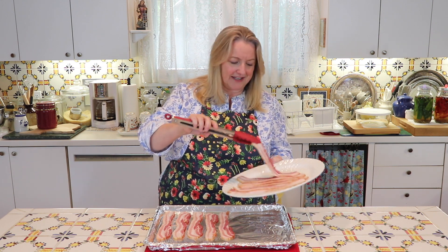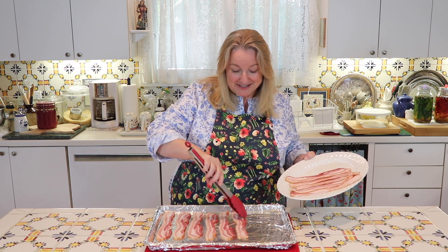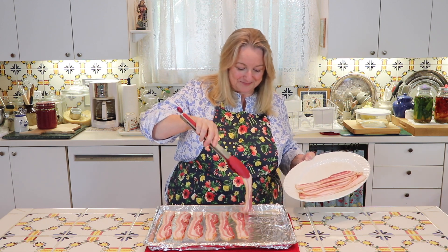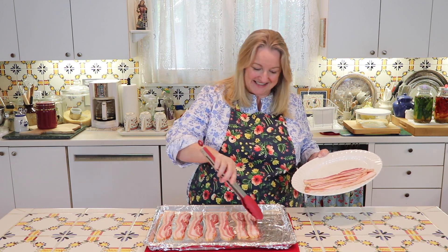All of their products are wonderful — they're organic and grass-fed and they've got beef bones, chicken feet, steaks, pork, pretty much everything. So be sure to check that description below for the coupon code — it's 15% off, so it's a nice discount.